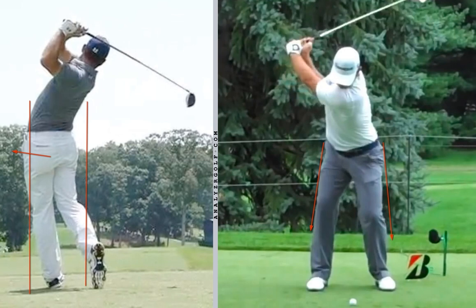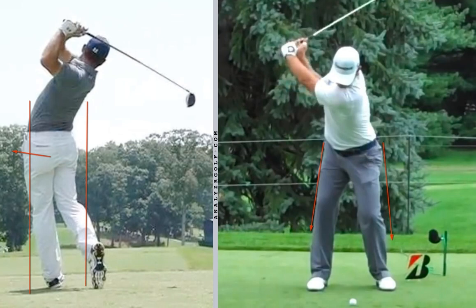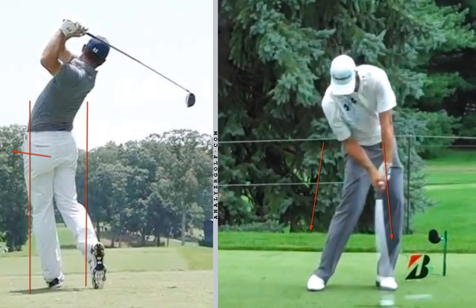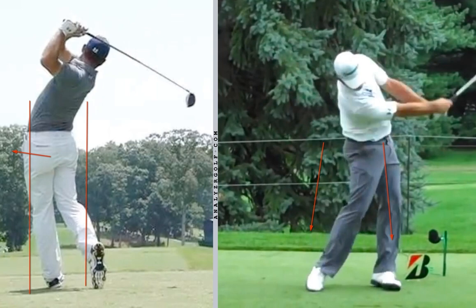And then because he has an iron here, you're going to see a very strong shift to that left side — that kind of squat you saw from the down-the-line view, where he's squatting and getting to his front side. He's moving forward through it very aggressively. This is going to make sure that he takes that divot out in front of the ball and not behind it.